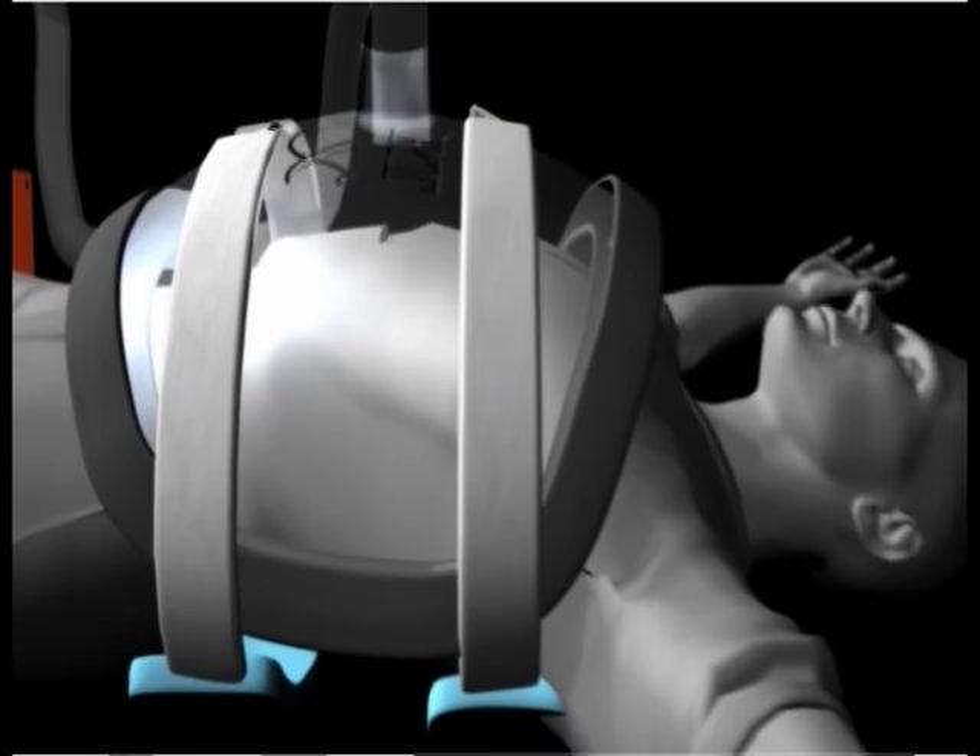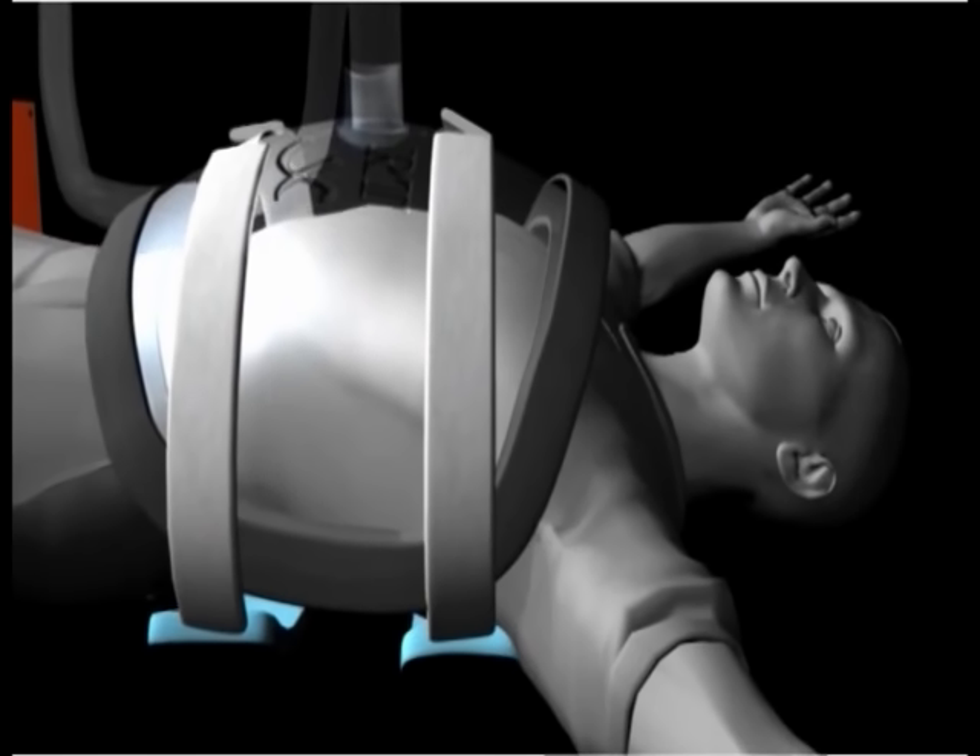Using positive pressure in the cuirass, it then creates an expiratory phase — exhalation.